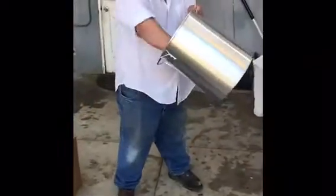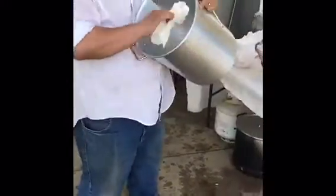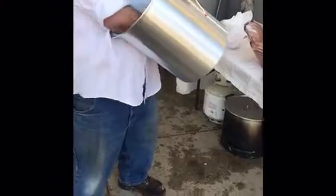Let's get started with our deep frying. First off, I'm going to make sure that this pot has no water, because we don't want to leave any water in there when we add the oil. It's got to be completely dry.